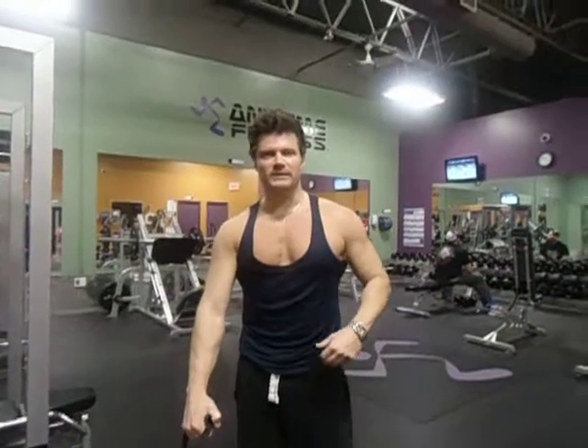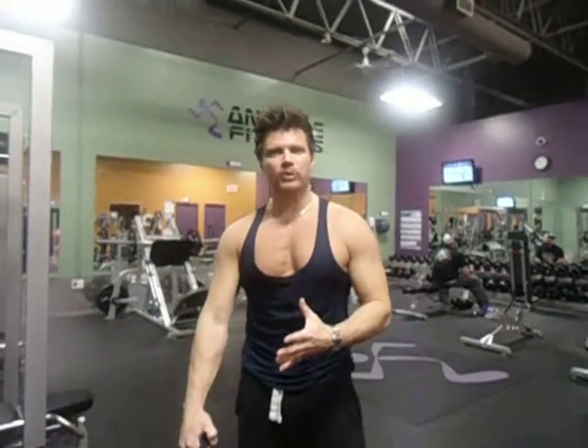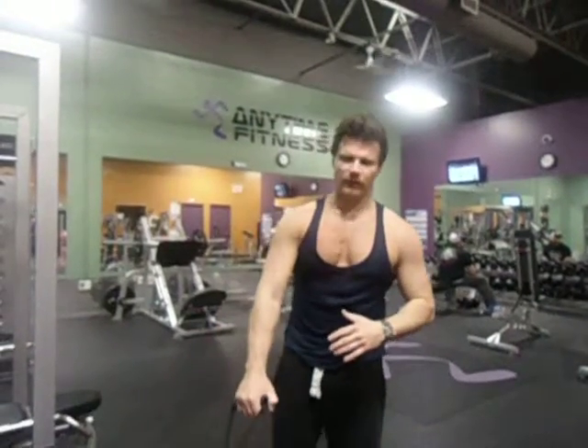Hey guys, welcome back to MikeGaseyuk.com. I want to show you here an exercise for basically ball hockey or ice hockey players. It's great working your lower body and your upper body all at the same time, so watch what I'm going to do here.